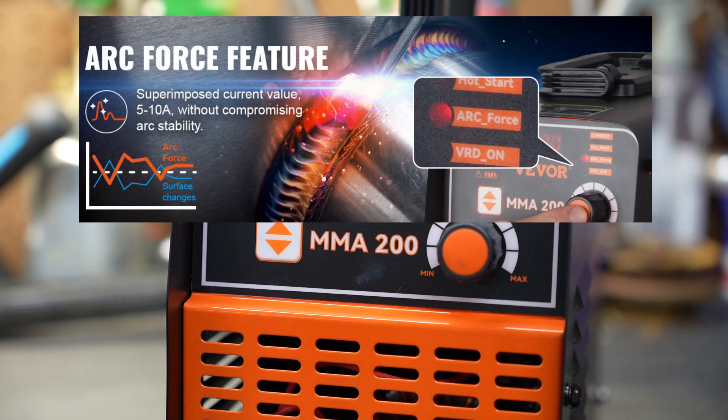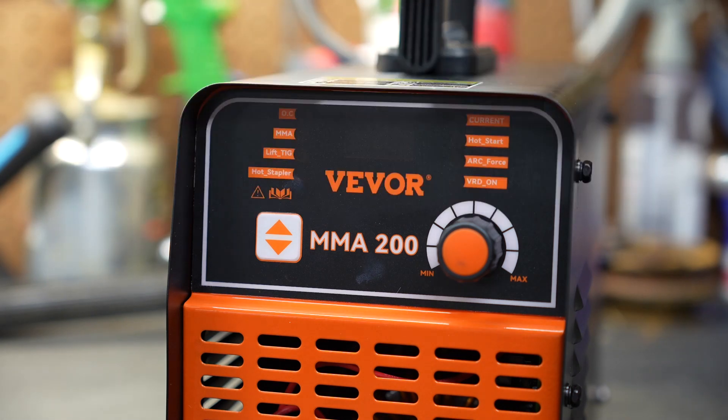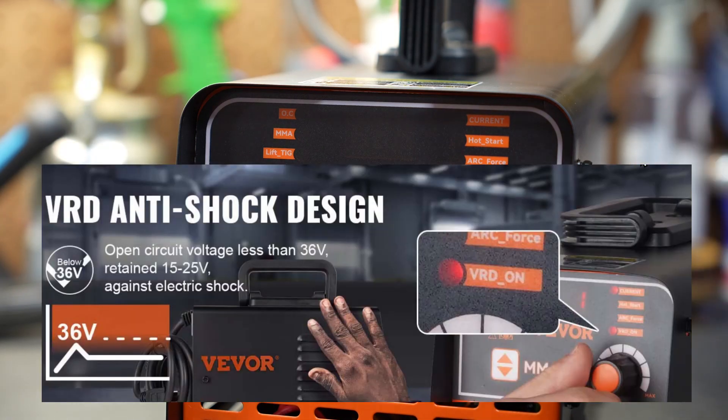There's also an arc force setting. Arc force turns the current up a little bit as your arc gets too close to the work. Sometimes when you're welding, you get the stick too close and start to smother the arc slightly — this machine is smart enough to turn the current back up to prevent that. The machine also has VRD, which turns the voltage down when you're not actively making an arc, making it a little bit safer to use.